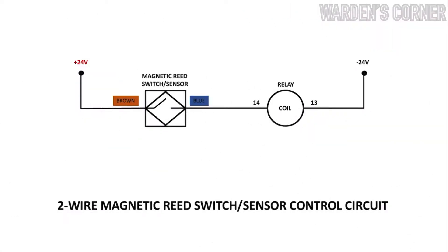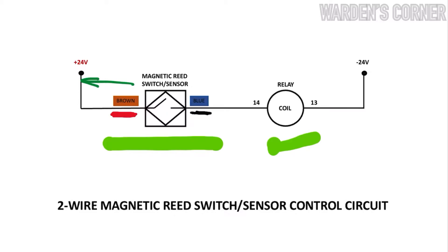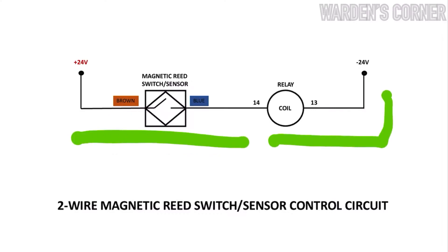This is the schematic diagram to be used in installing the two-wire magnetic reed switch. Here's the reed sensor and the relay coil. Since the reed sensor's wires are color-coded, brown is always connected to the positive voltage supply and blue to the negative voltage supply. However, the reed's terminal wire should not be connected across the supply voltage — it is a common mistake for beginners when they conduct a pre-testing procedure. Instead, the magnetic reed sensor must be connected in series with the load or control relay.